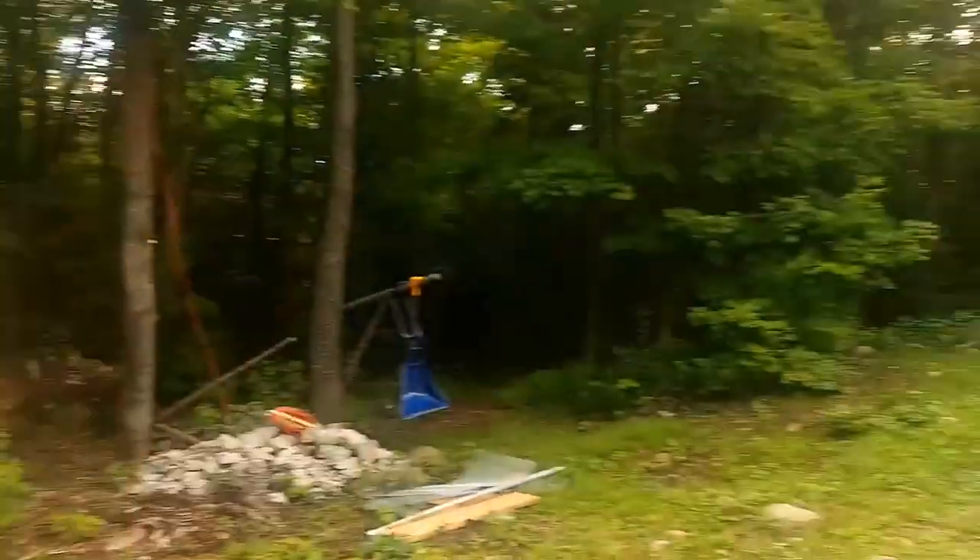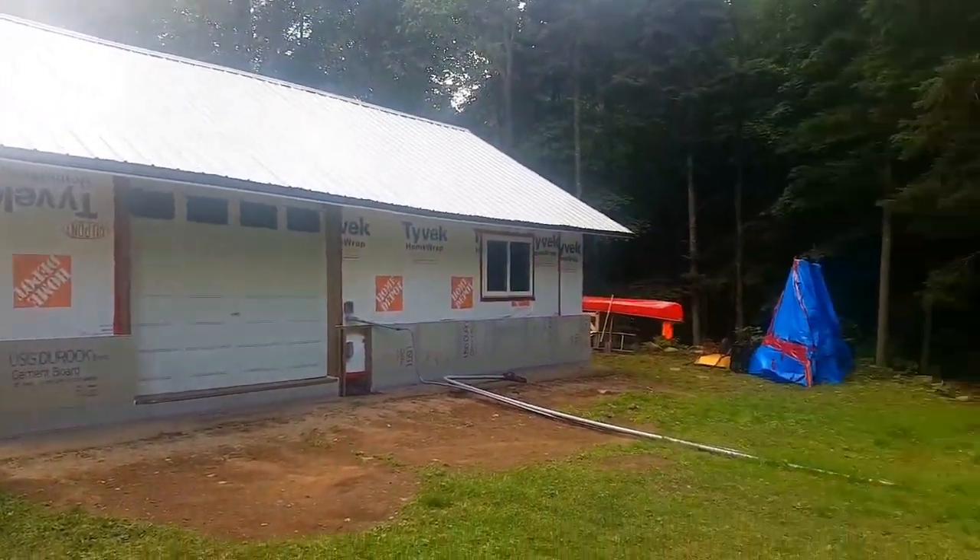I'm here today on the border of Algonquin Park, close to the Rain Lake Access Point, just at my Algonquin Park off-grid cabin, which is currently under construction, as you can see.